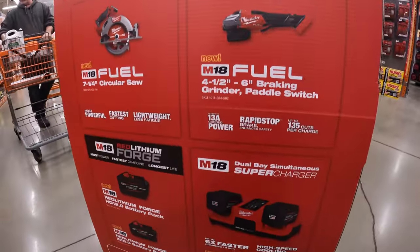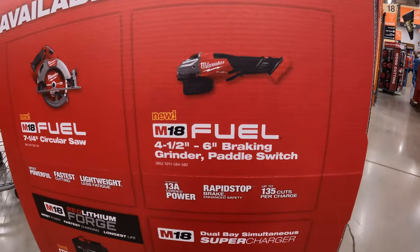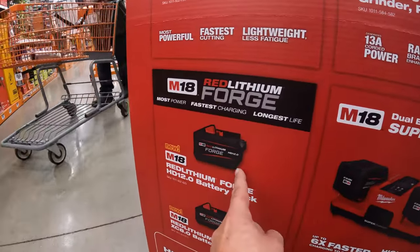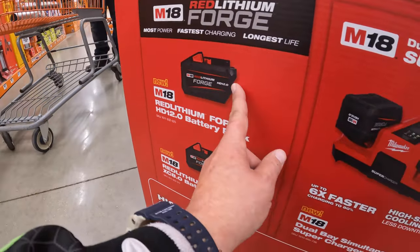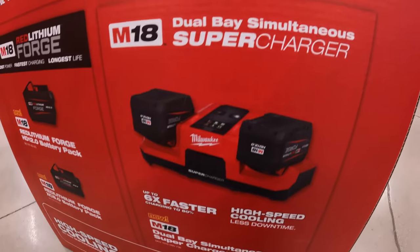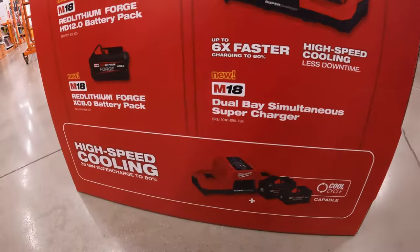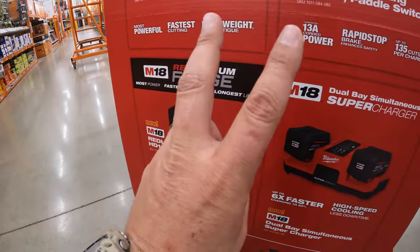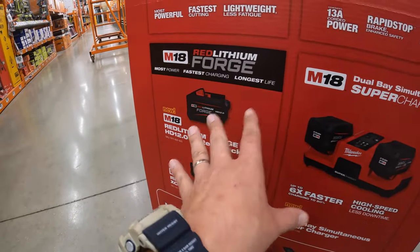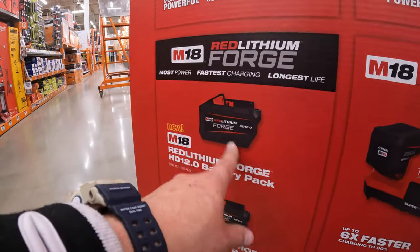Over here they have available in-store the new Fuel 4.5-inch to 6-inch braking grinder with paddle switch, or the 7-and-a-quarter-inch circular saw — also Fuel, listed as new. They do have a 12 amp hour forged battery and an 8 amp hour forged battery. I'm glad they increased the capacity from 6 amp hour. They also have a super base simultaneous super charger — six times faster, charging up to 80%. I'm hoping to see these in the holiday sales, which are coming in a few weeks.